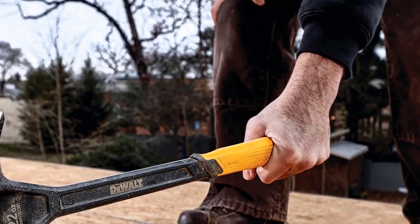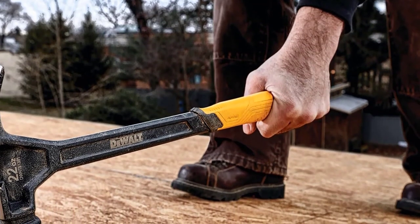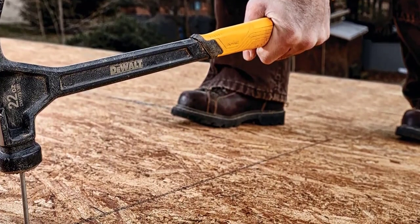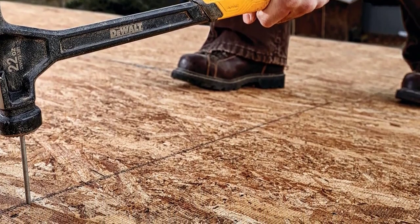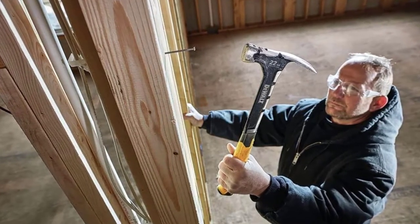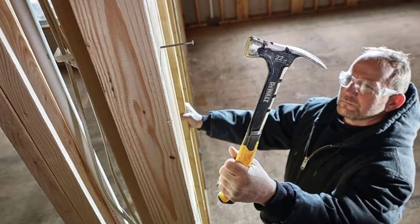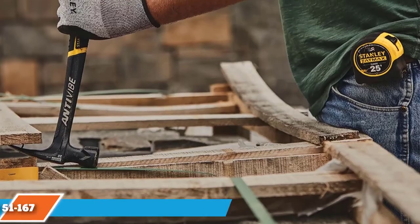The best feature of the DeWalt DWHT51064 is its handle, which has a super torque and shock-resistant mechanism. The handle material is excellent and helps you hold the hammer comfortably. The DeWalt framing hammer performs well whether driving nails into wood or hitting concrete. The forks are also nicely designed for pulling nails easily, and it comes in at a decent price — highly recommended.